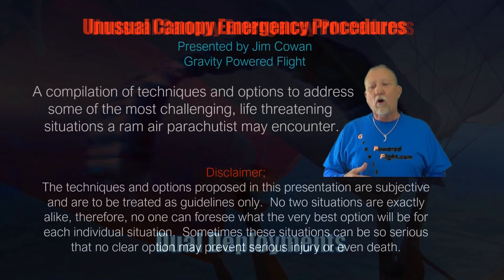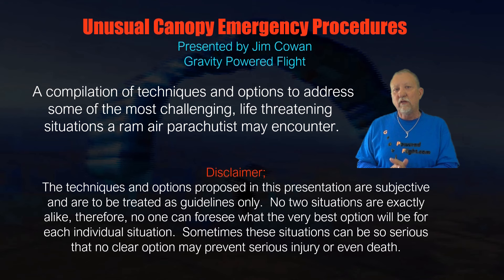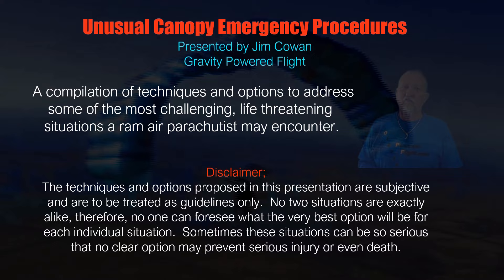My disclaimer is: these are my best recommendations through a whole bunch of experience and witnessing a lot of accidents and other injuries. Everything I'm telling you here is my best way to deal with it. But because no two situations are identical, you may do everything right and you could still be killed in one of these situations.